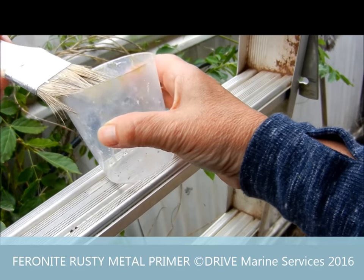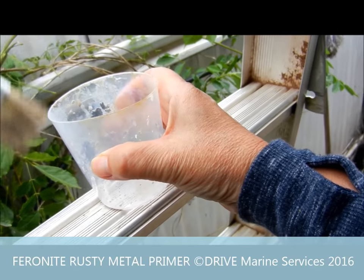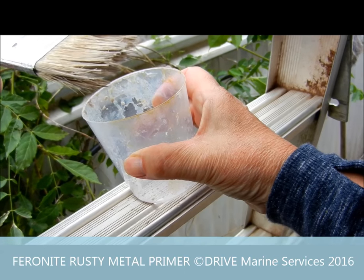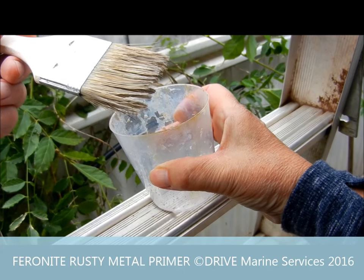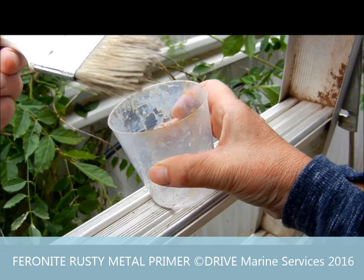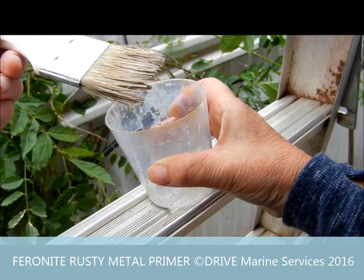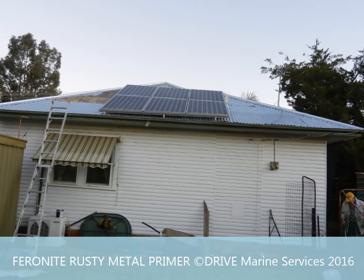Never decant back into the container you took it from. I've cleaned him right out, but if you look, there's bits of rust in there. And if you put that back in the container, it'll go off on you. So always pour out small amounts to use, and then ditch it if you don't use it.